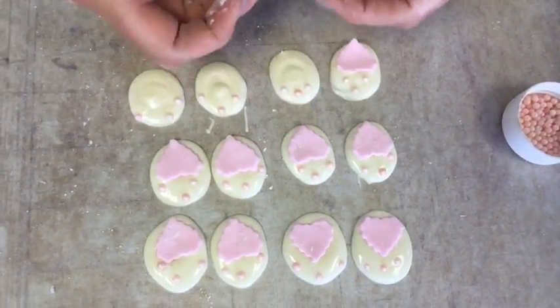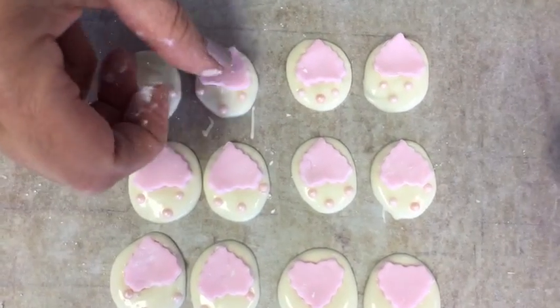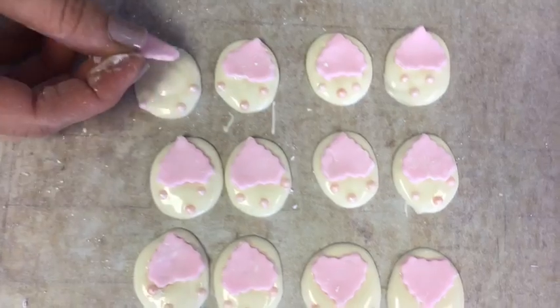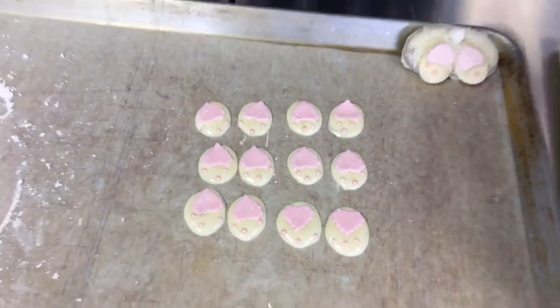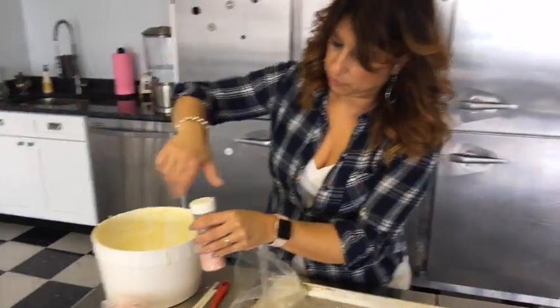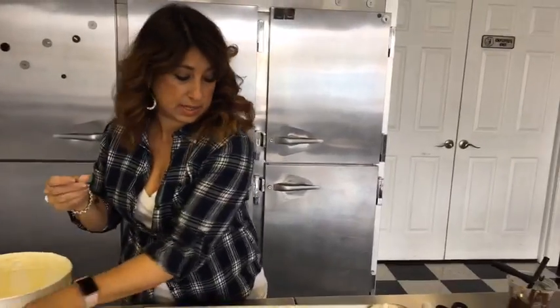I've got my feet all done and those are going to go set up in the fridge for a second. I'm going to pull out the pretzels because they're ready to come out and get dipped.